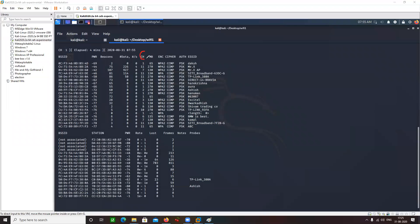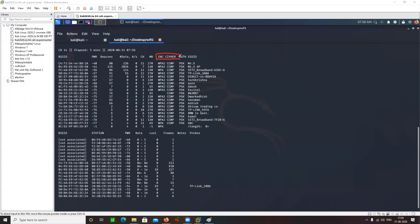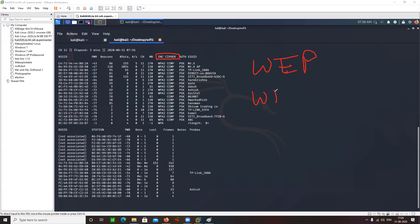BSSID is your MAC address, and CH is for channel. There are various channels on which an access point can work. Generally, a channel value is going to range from 1 to 12. And there's something known as encryption, which basically tells you what kind of security mechanism is applied. There are three types: WEP, WPA, and WPA2.